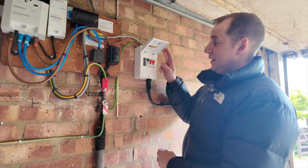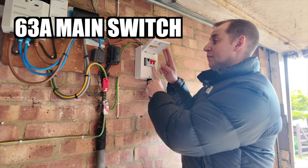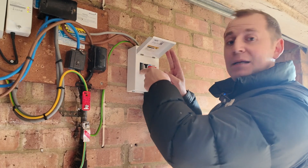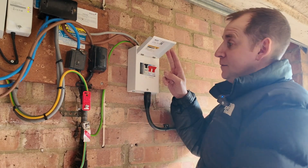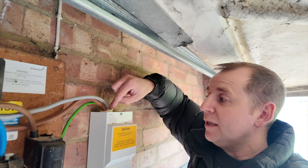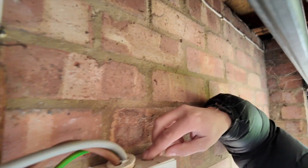This is the consumer unit that's been installed — 63 amp main switch, 32 amp MCB, and plenty of space to stick my fingers in and touch that busbar. On top, we don't have a tails gland. We've got single insulated tails on show here and it's just been rammed in. Look at that. And that is what you get when you go for the cheapest quote.